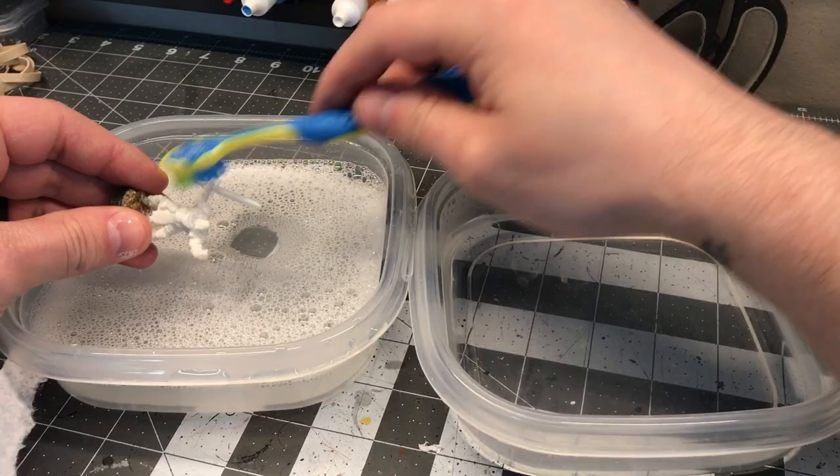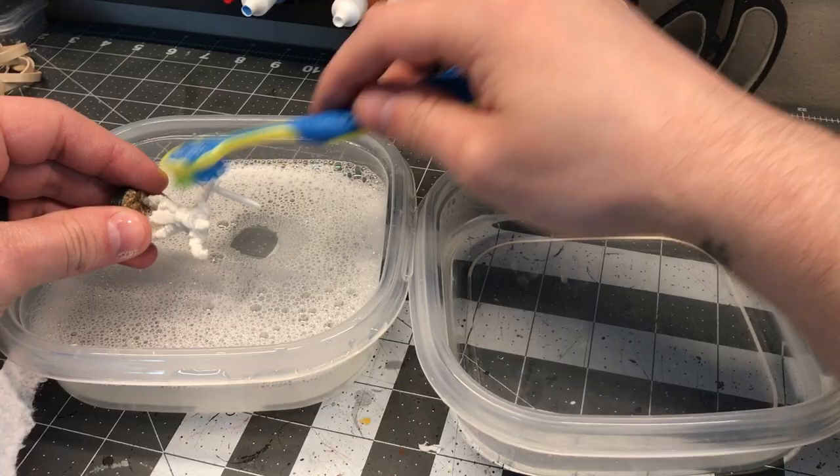You want to wash them in soapy water — get a little water with some dish soap and scrub them with a toothbrush, then dip them in clean water to rinse. This is important because in the mold-making process, a mold release agent is often used to allow the figure to come out of the two-part mold, and sometimes this release agent can still be present on your mini.